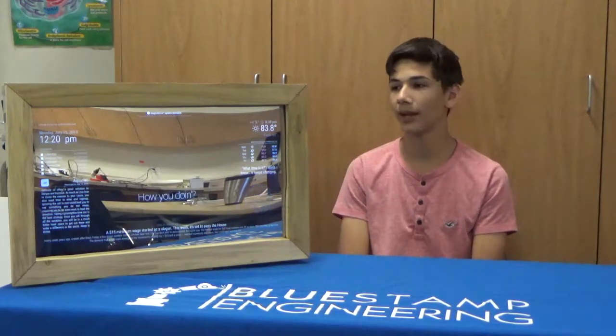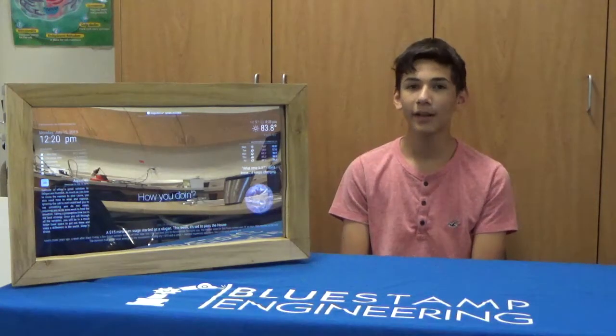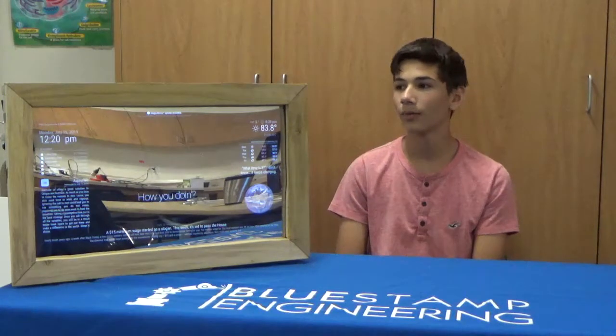Hi, my name is Zain and I'm a rising sophomore at Fremont High School. I just finished my third milestone, which was to make the frame for my mirror. The frame is made of poplar and consists of nine pieces of wood — four for the front decorative piece and five for the back.